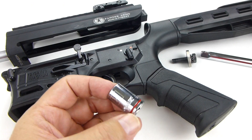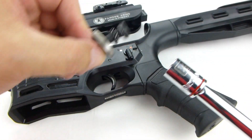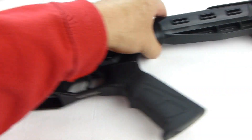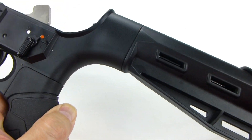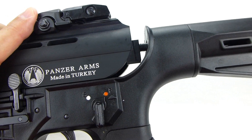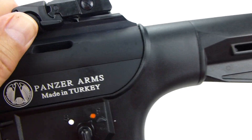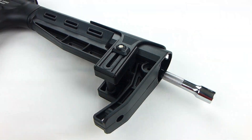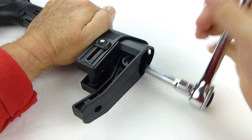To begin reassembling, first put the 1.5-inch socket onto the extension and put the upper receiver retention bolt into the socket and feed it through the hole in the lower. Then place the upper onto the lower, line it up, and you can begin to screw them back together by hand. I find doing it this way is a lot easier than starting with the ratchet attached. Then attach the ratchet and tighten the bolt.